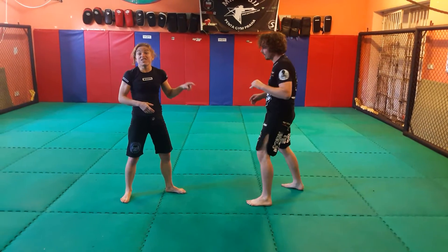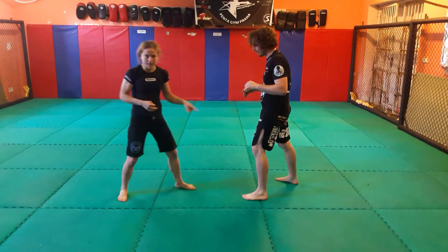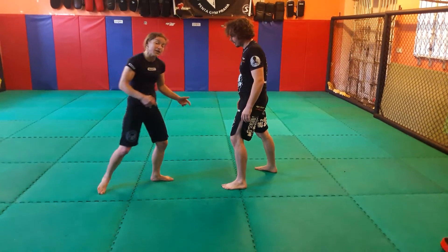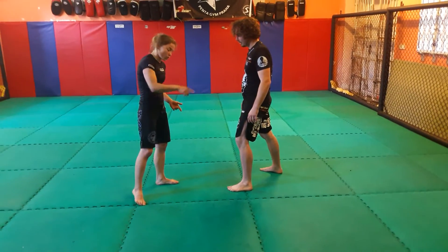The person needs to believe that I'm going for that single leg. So go as deep as possible, so they believe you go for that leg, so they move with the leg, then you change smoothly for double leg takedown.